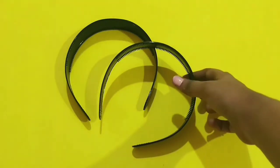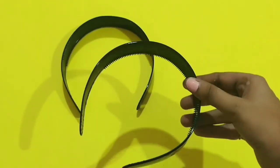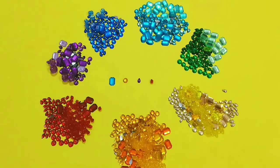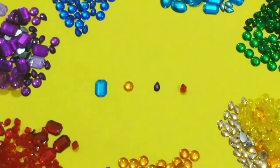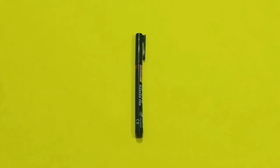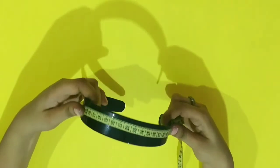For the materials you will need a plain headband, preferably a thicker one. Then you will need a measuring tape, some crystal stones and beads which are easily available in craft stores with different sizes, shapes, and colors. Then you will need a craft glue, and lastly you will need a marker.